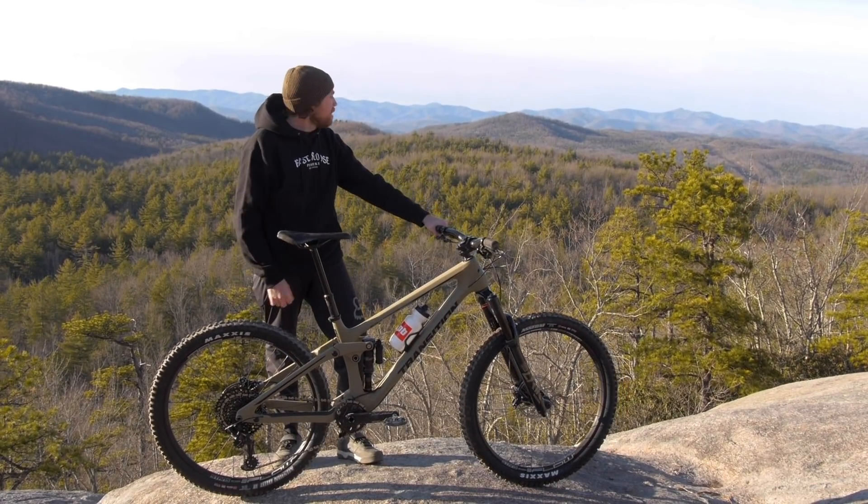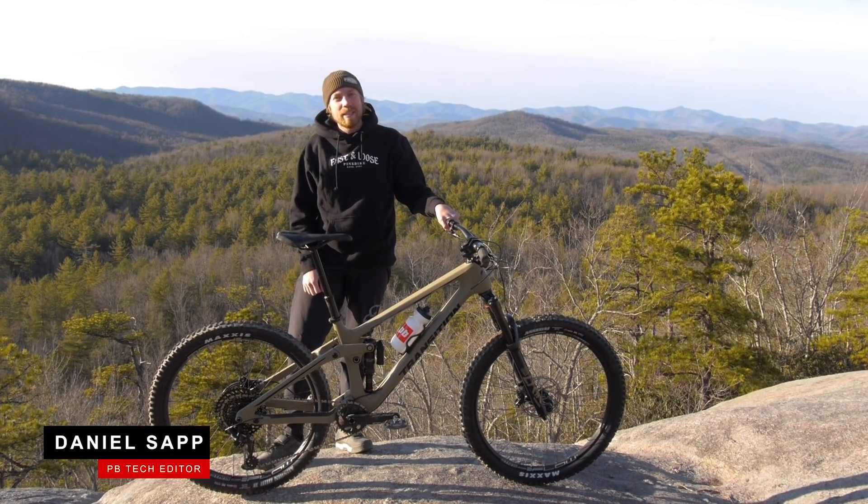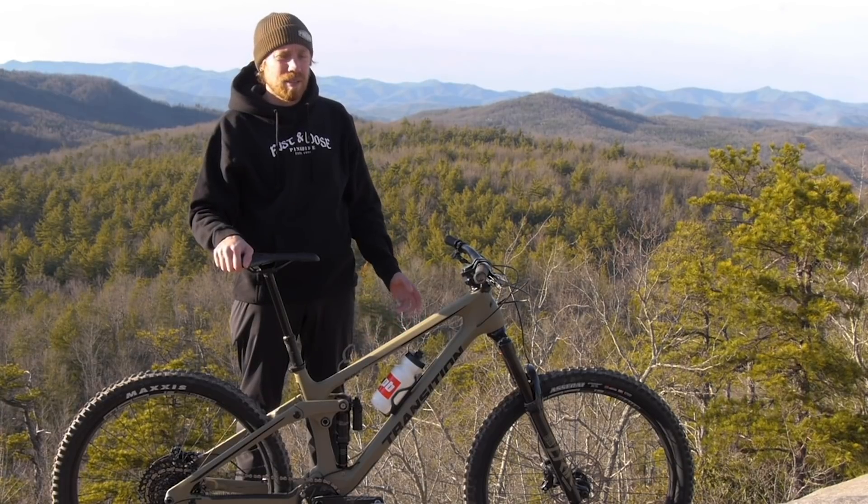That view just doesn't suck. You can almost see my house from here. I'm Daniel Sapp, tech editor at Pinkbike. Today we're checking out the new Transition Scout.